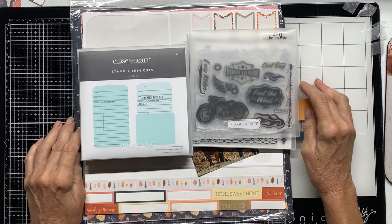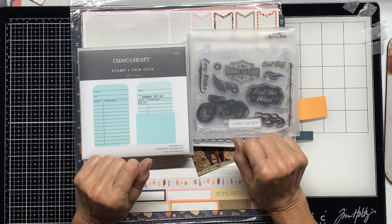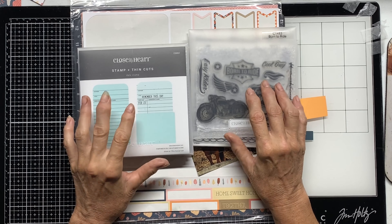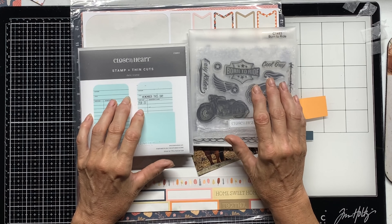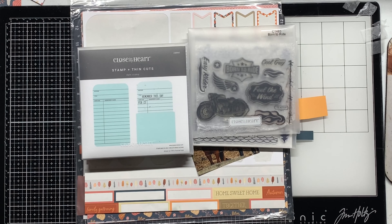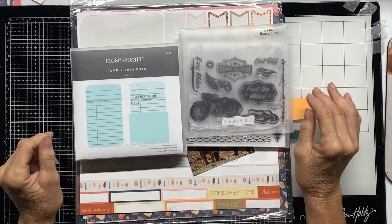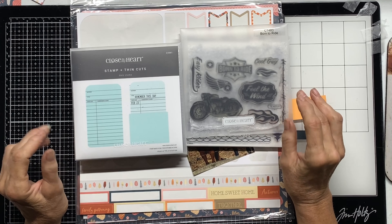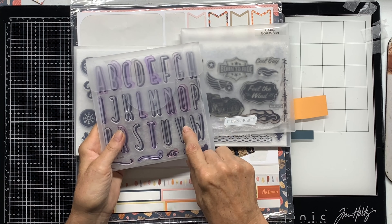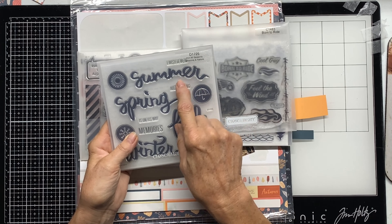Hi, this is Judy, welcome back to my YouTube channel. Today I'm working on Chris's Beautiful Life 30 Days of Sketches, sketch number 10. The prompt for this one is six by six paper pads, but I'm going to use scraps instead. I'm again using the Pumpkin Spice collection from Close to My Heart because it was on my desk, and I'm going to keep using my date stamp for my title.